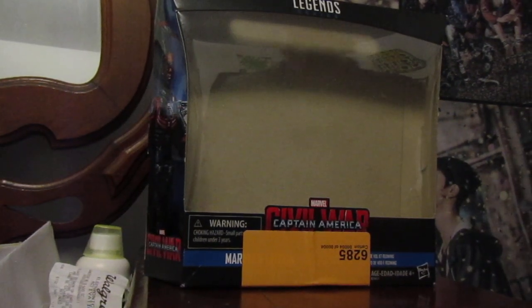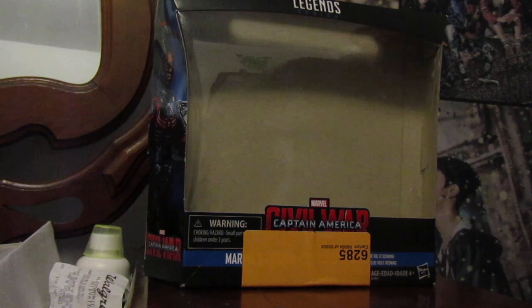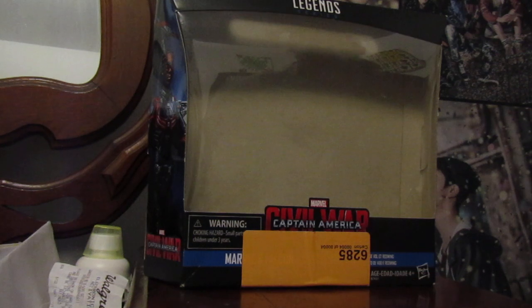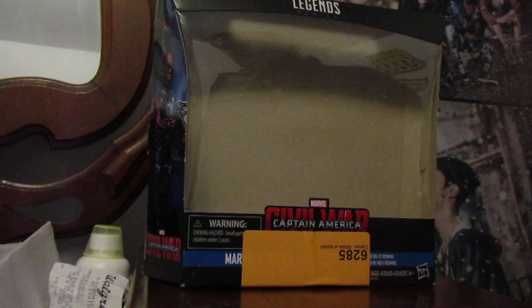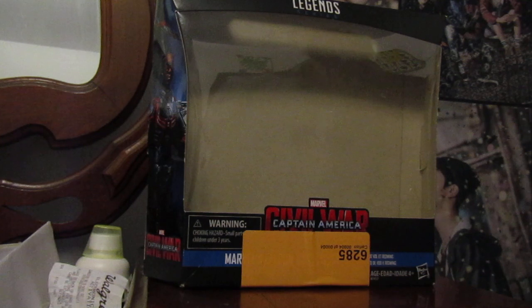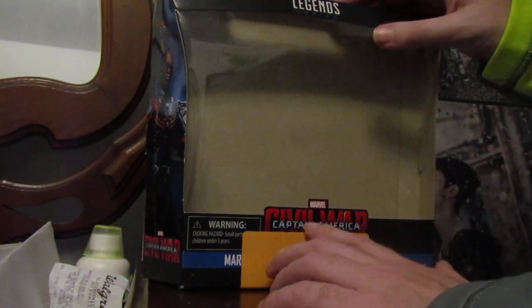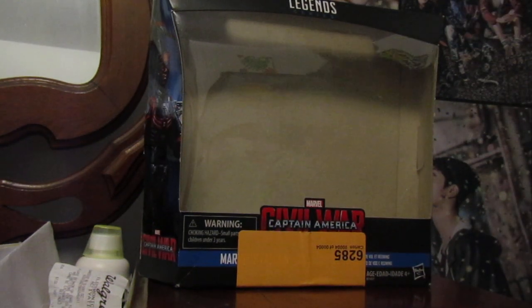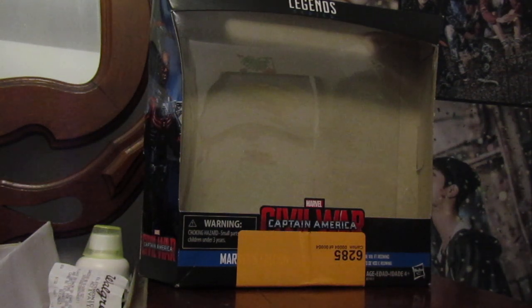What's up everybody? I'm Jack Gravy here, and I'm back with another Marvel figure — Marvel Legends, to be exact. Please ignore the orange thing on the packaging. I have not taken that off yet because it might mess up the packaging, so I'm just leaving it on there. So, this is Marvel's Falcon from the Captain America Civil War line.